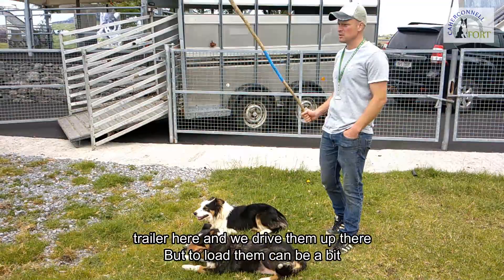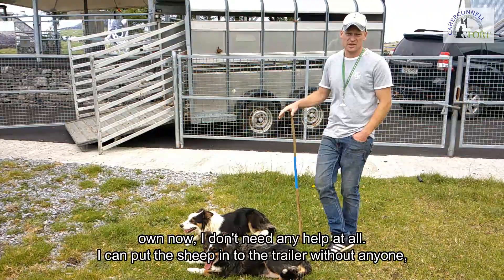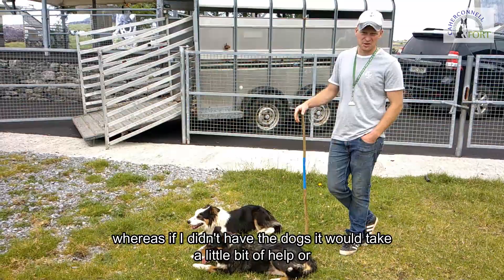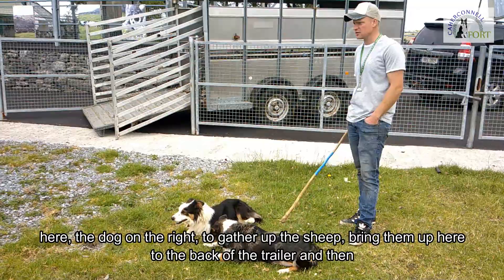To get them there, it's easier rather than walking them on the road because the roads are so busy nowadays. So what we do is put them into the trailer and drive them up there. Loading them can be a bit challenging at times, but the dogs make it very easy. I can actually do this on my own — I don't need any help at all to put the sheep in the trailer. Without the dogs it would take a lot of facilities or extra help.